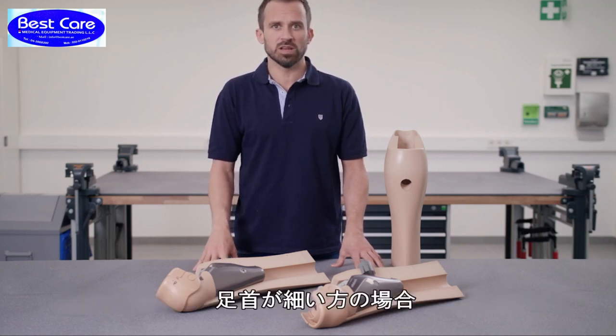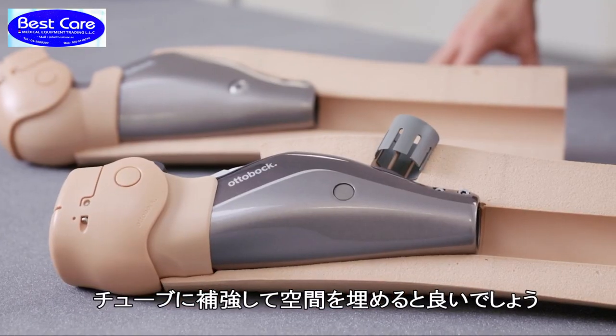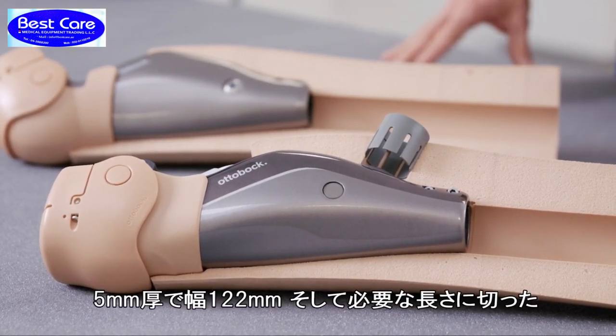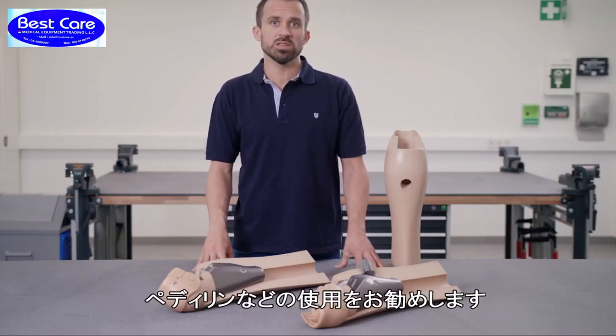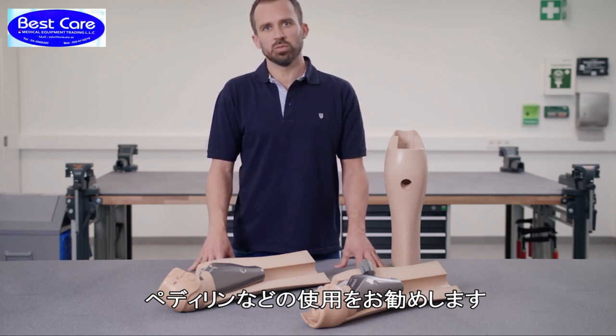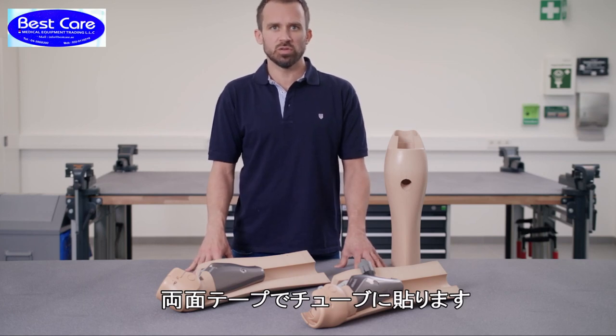For smaller ankle sizes it may be necessary to make the diameter of the tube a bit larger. My recommendation: cut a piece of Pedalan or Plastazote to a thickness of 5 mm, a width of 122 mm, and the same length as the tube. Use double-sided adhesive tape to affix it to the tube.